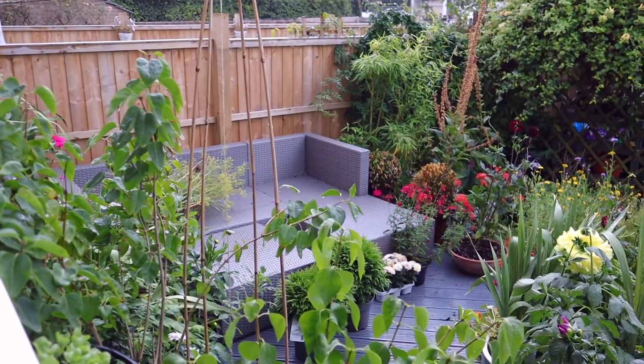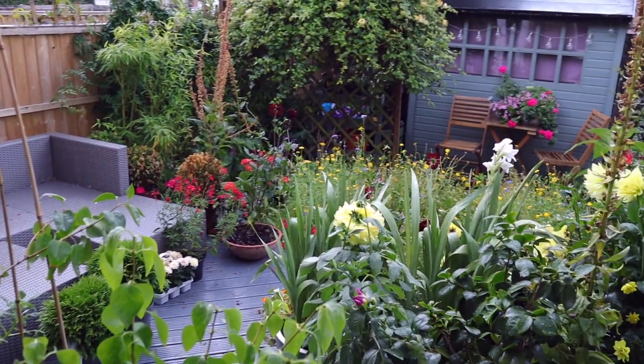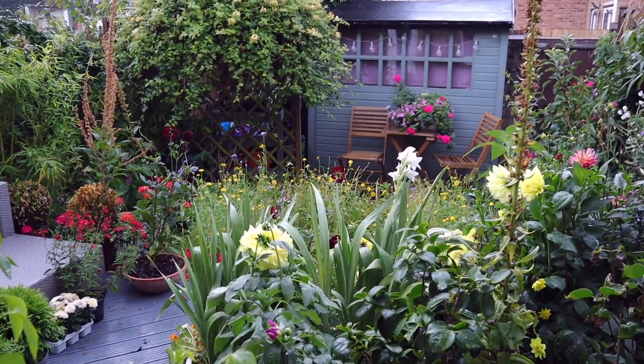Hi everyone, today I'm starting to transition the garden to autumn. The days have been getting a bit chillier and it's been raining a lot, so it's time for new plants, and also to tidy up things and gather some seeds. We're going to be doing all of that today.